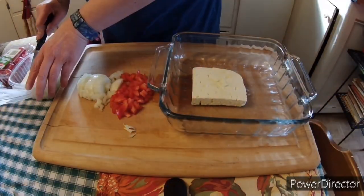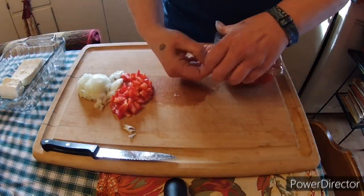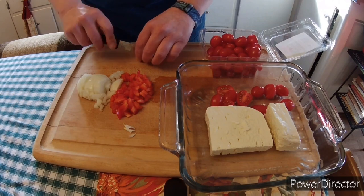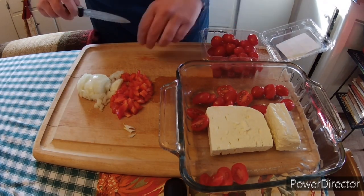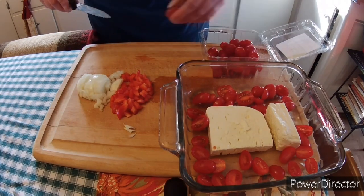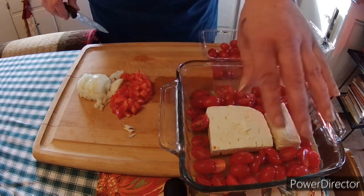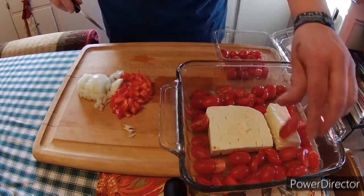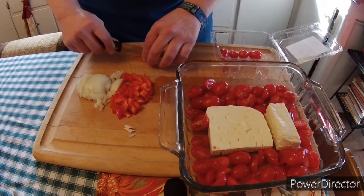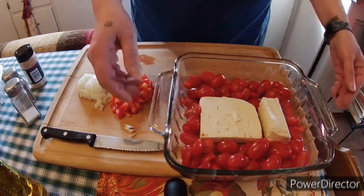We're going to start off by putting a block of feta cheese inside a baking dish, and then grab a pint-size package of grape tomatoes. I'm cutting them in half — you don't have to, but I find that cutting them in half actually makes them cook easier and faster. So after you sample a few, go ahead and cut them up and put them in there.